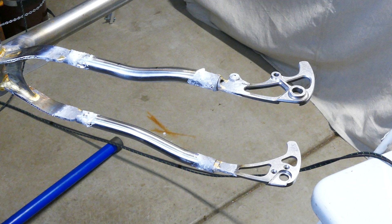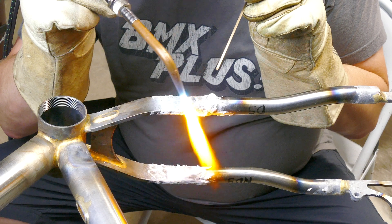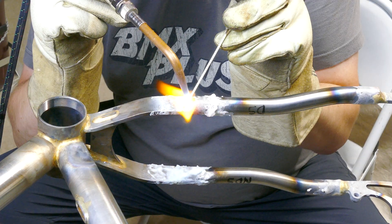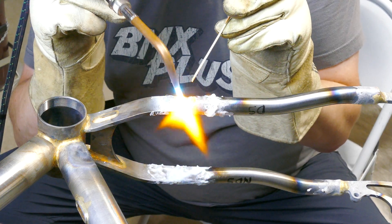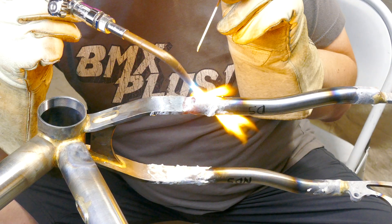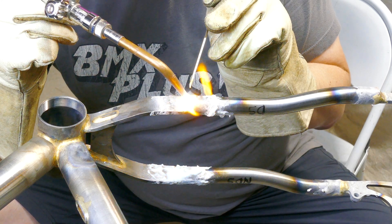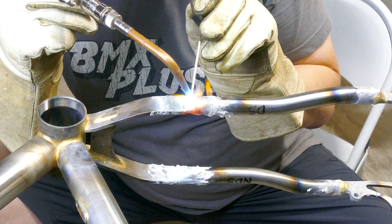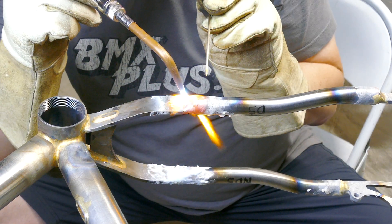Then I was back to the jig for another round of checking the alignment. After double-checking that the rear end was aligned again, I was back on track and filling the chainstay ends with bronze. At this point I switched to a 3/32 bronze rod from my normal 1/16 inch. The thicker rod makes it easier to fill the gap.